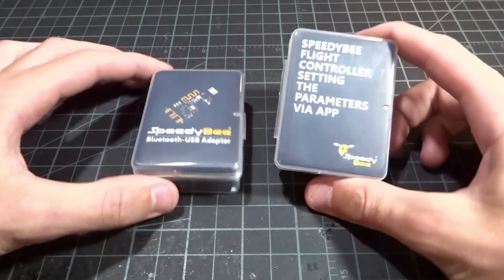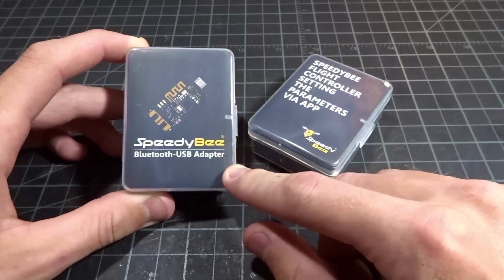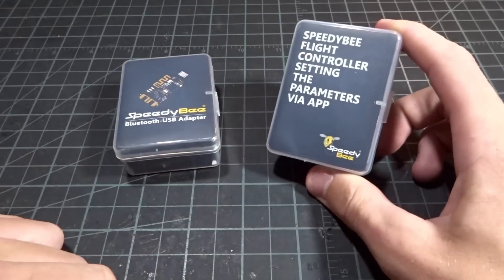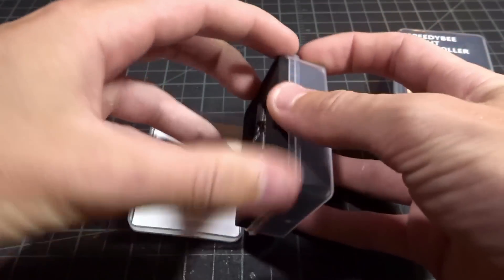Welcome back to another video. Today we're going to be checking out two new products from Speedybee: a little Bluetooth USB adapter and a flight controller. Let's first take a quick look at the little USB adapter.